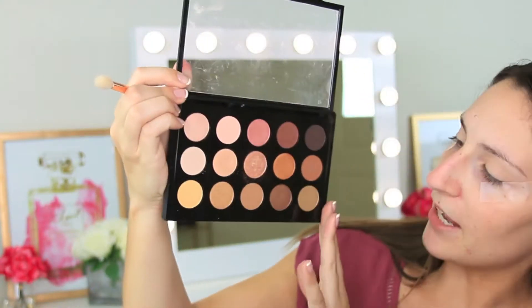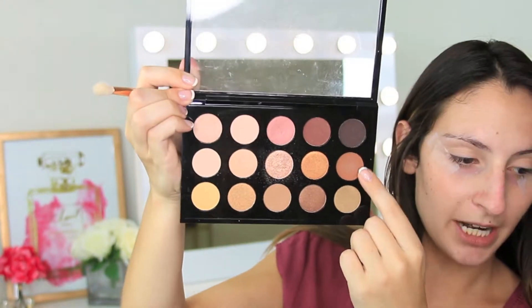Now I'm going to go in with my transition shade. Looking at the palette, we're going in with this color right here and taking a big fluffy crease brush and we're just going to dip a little bit into that and work it into our crease.